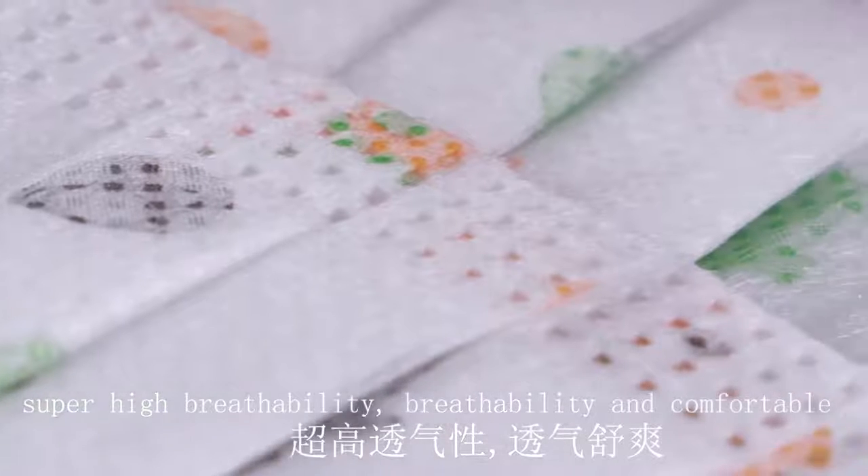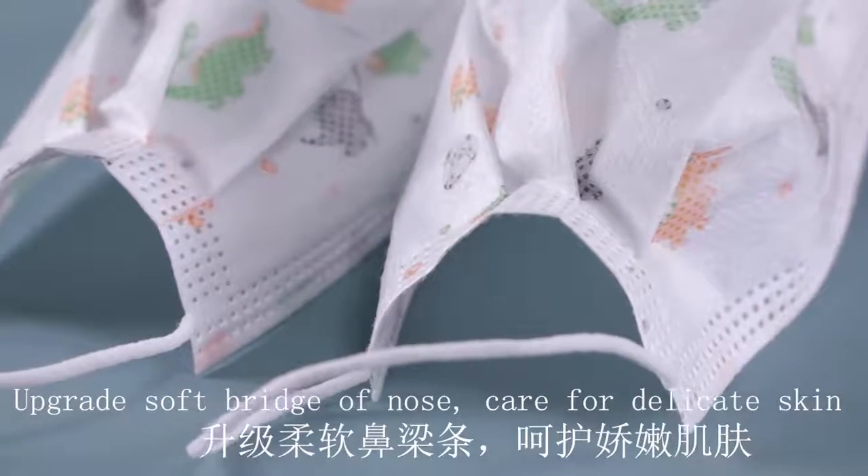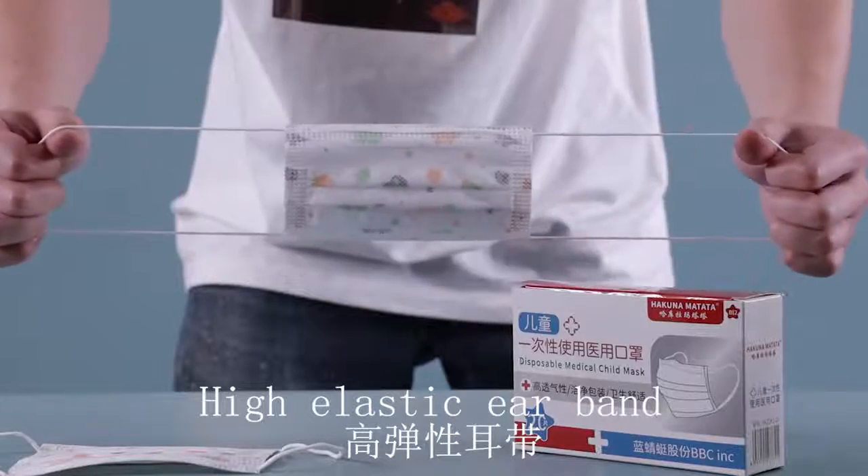It's three-layer barrier protection: the dust-proof and breathable fabric, and melt-blown fabric design, to effectively block droplets, dust, and smog.